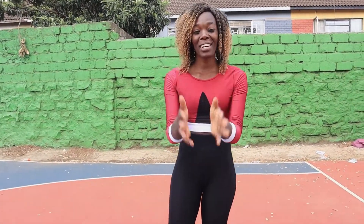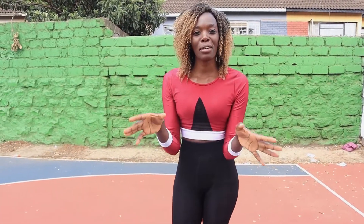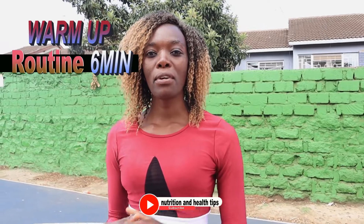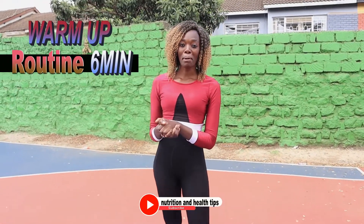Hello beautiful family, welcome again to my YouTube channel. If you're new here, please subscribe to my YouTube channel, and if you're already subscribed, thank you so much for the support. Today we're going to do a six minute warm-up routine that will help you get ready for the burn, so follow along as I do the warm-up.